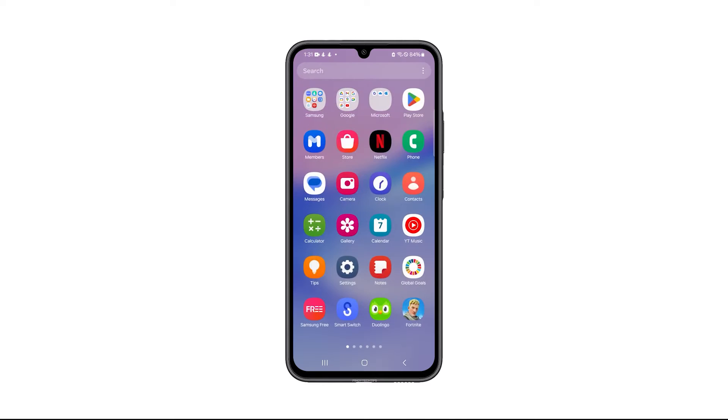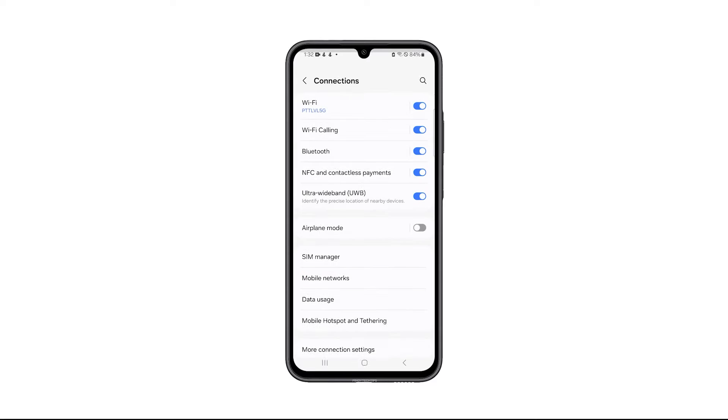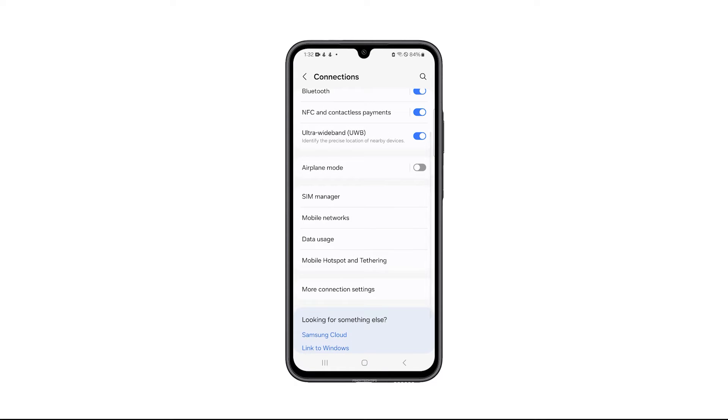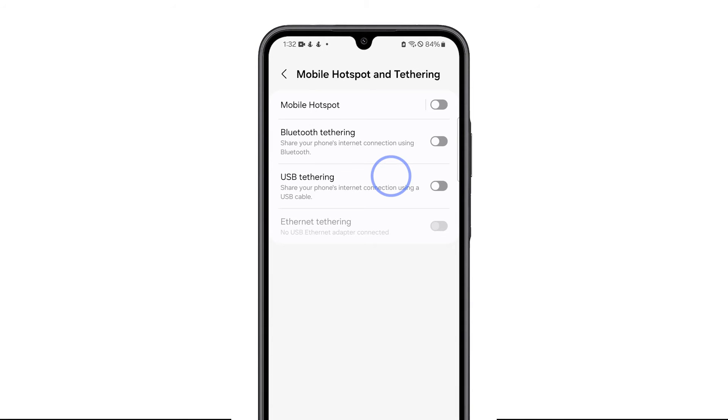Pull up the app drawer. Look for Settings and tap on it once found. When the Settings app is opened, tap Connections. Swipe up a bit and tap on Mobile Hotspot and Tethering. On the next screen, tap Mobile Hotspot.